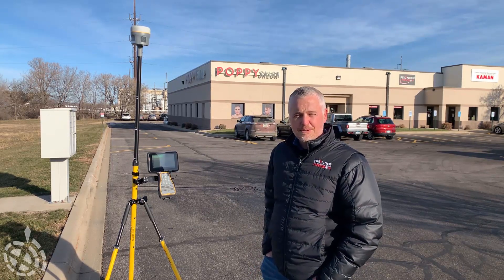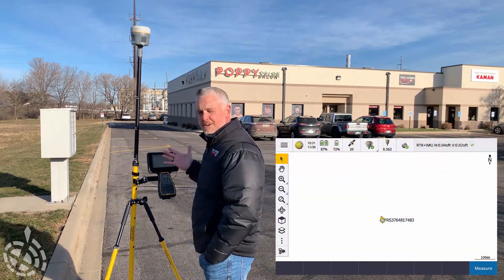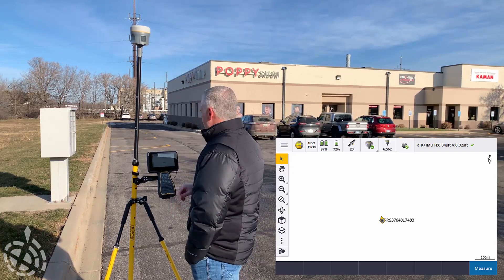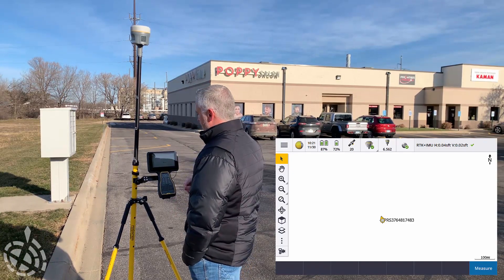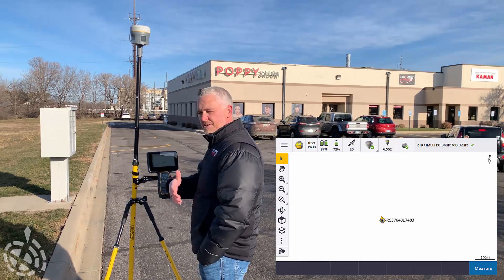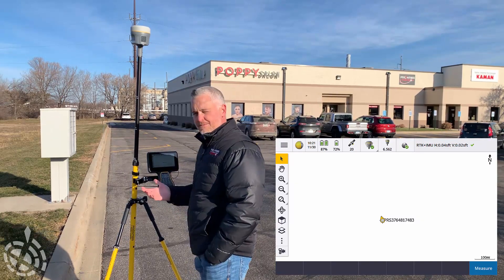We're just going to jump in and show you a few of those capabilities. I've already got my survey started up. You can see we're initialized — my IMU's already been calibrated. You can see my precision up there on top. We have a DXF file pre-loaded for our site here that was done a couple years back, so I'm going to go ahead and turn that on first as a layer.